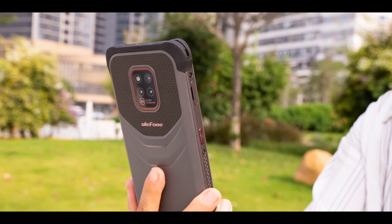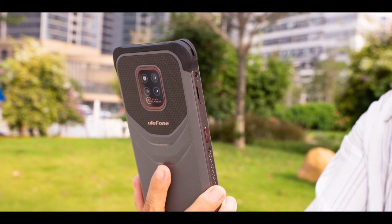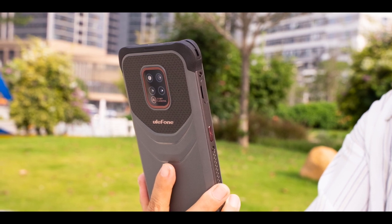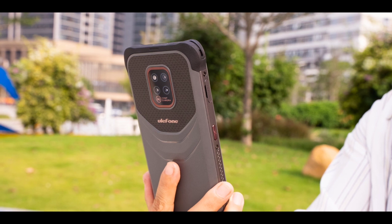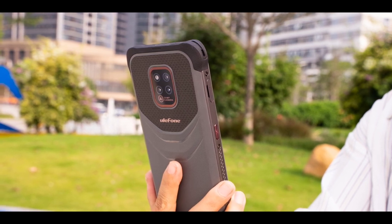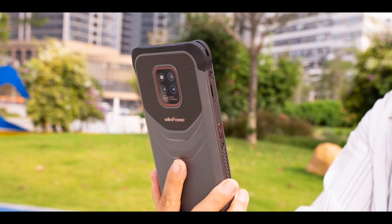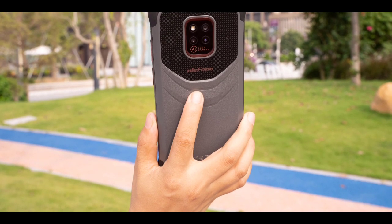The price and launch date have not been disclosed yet, but the phone is expected to be priced at around $250 to $300 and released next month — though it might be available online before then. I'd like you guys to share your thoughts in the comments: what do you think of the Ulefone Power Armor 14 and its specs? Why do you think Ulefone decided to make the Power Armor 14 a downgrade?